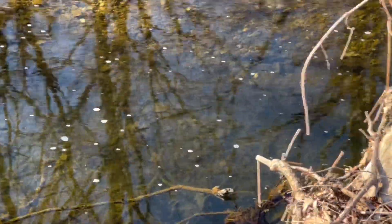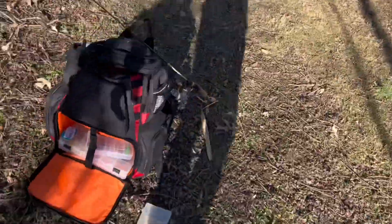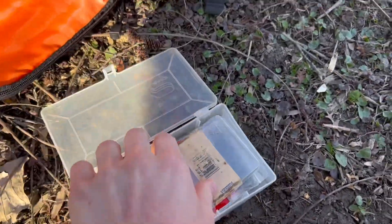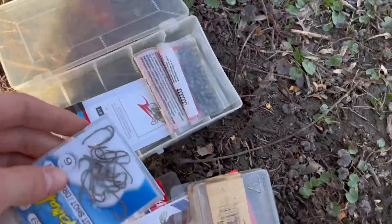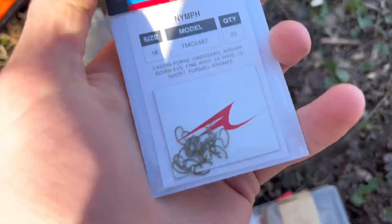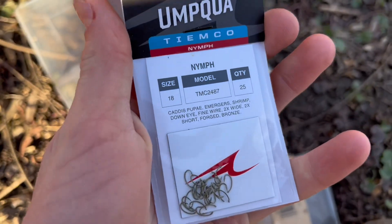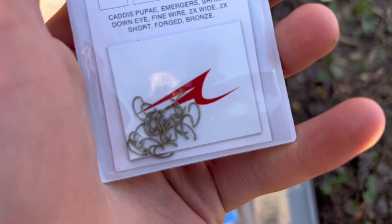I got these hooks for Christmas and put them in my box just in case. I thought, well, I gotta have these on me just in case I ever get a situation like this. Size 18 hooks — these are meant for tying flies but they are very micro, the smallest hooks I could find.